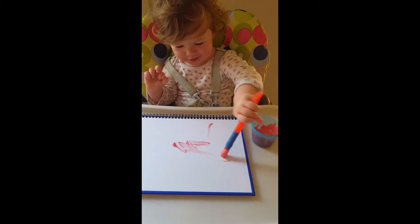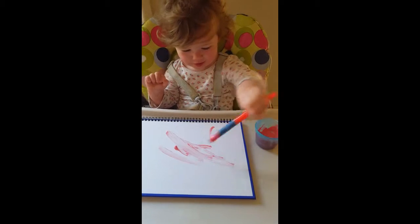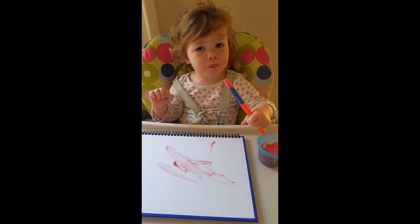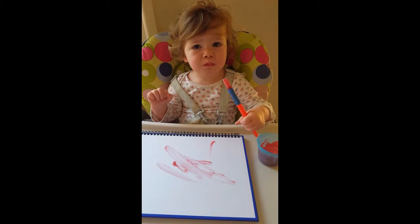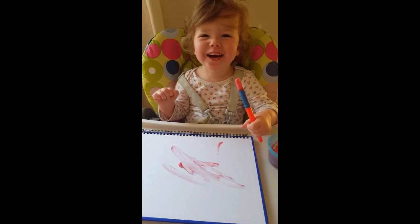[Demo: Isabel painting with yoghurt paint, tries to eat it. Mum says: "It's yoghurt — for painting, not for eating!"]